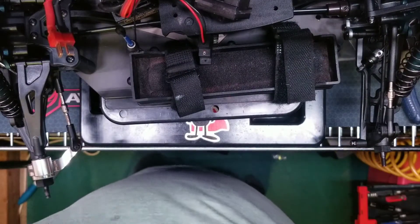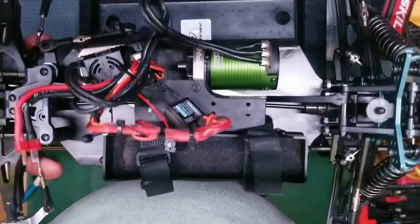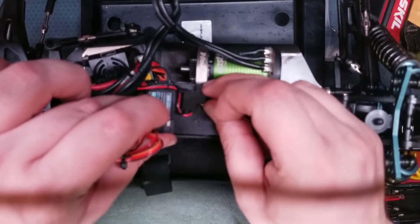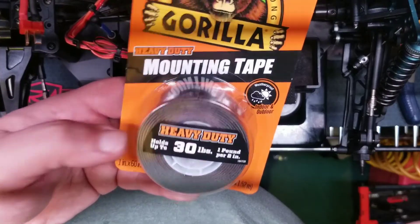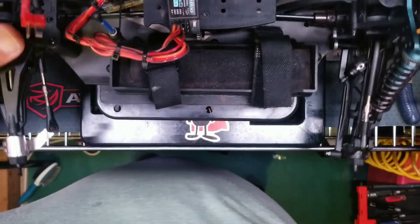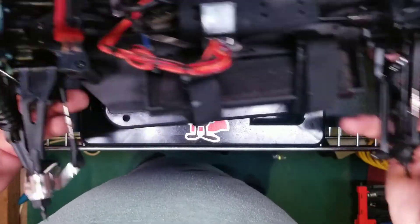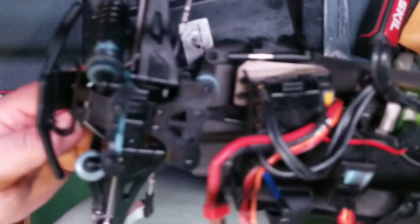I actually just turned it on and it sounds pretty smooth — done with the diff oil. What I'm going to do now is retape all the stuff I had on this platform. I got some Gorilla mounting tape — they didn't have the 3M stuff and they had some cheap other stuff so I grabbed this instead, hopefully that holds up. That's that man, that was the center diff. Done for today, and then tomorrow we'll go ahead and attack the front diff.